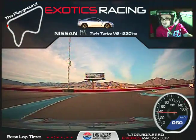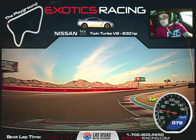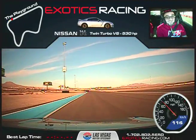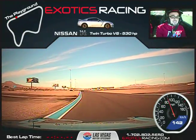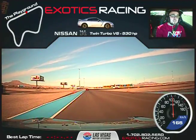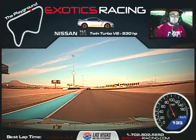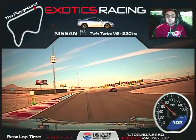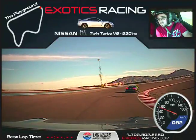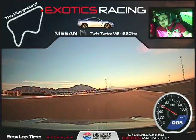Maintain speed on the apex here, just maintain. Now squeeze the throttle, unwind the wheel. Start braking here, one downshift — you're going to turn, release the brake, just maintain your speed, keep it tight on the apex. Squeeze the throttle, pass them on the left side. See, that's exactly what you've got to do.